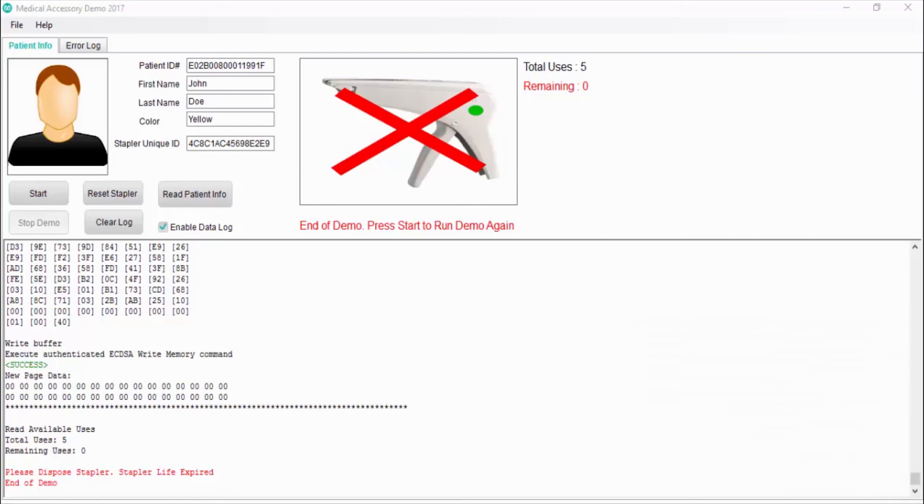After the two additional staples are used, the stapler has reached its maximum five-use life as configured for this demo. At this point, the stapler is electronically expired by a secure zero remaining staple count value. Since the medical accessory is at its limit, the software will not allow use of the stapler after the uses have been exhausted.